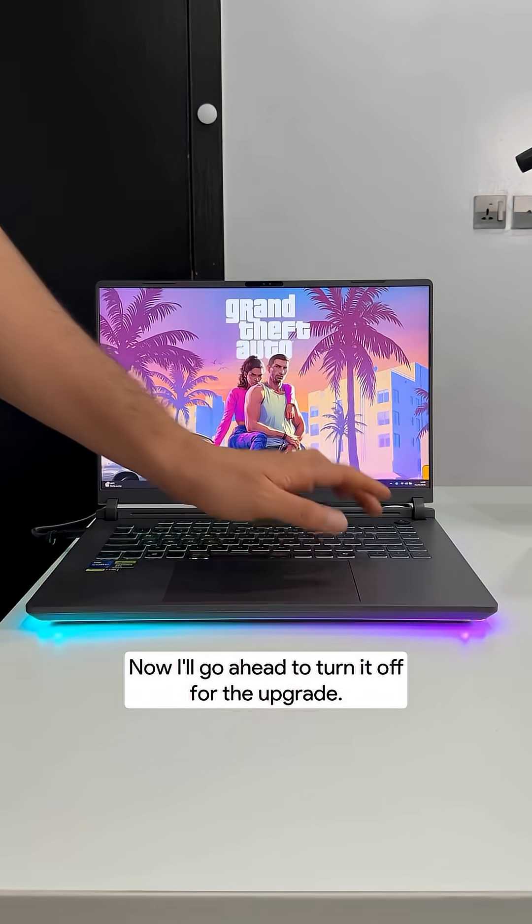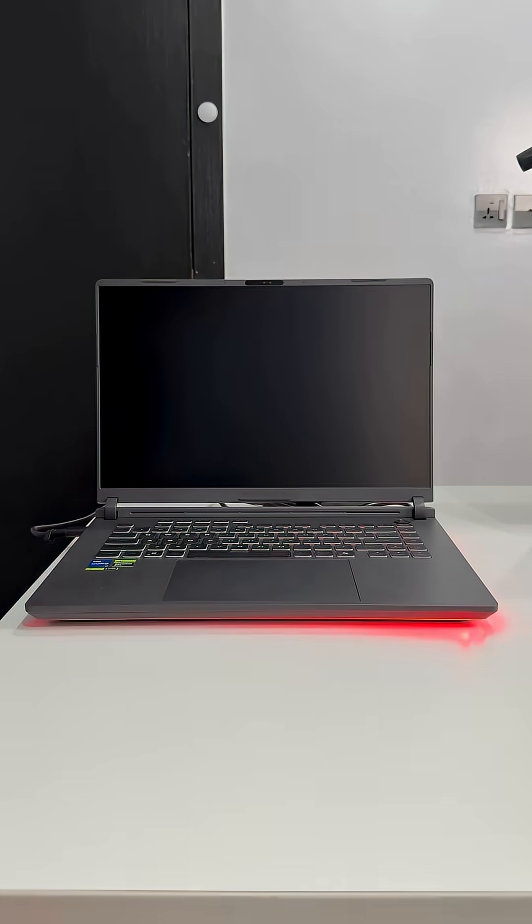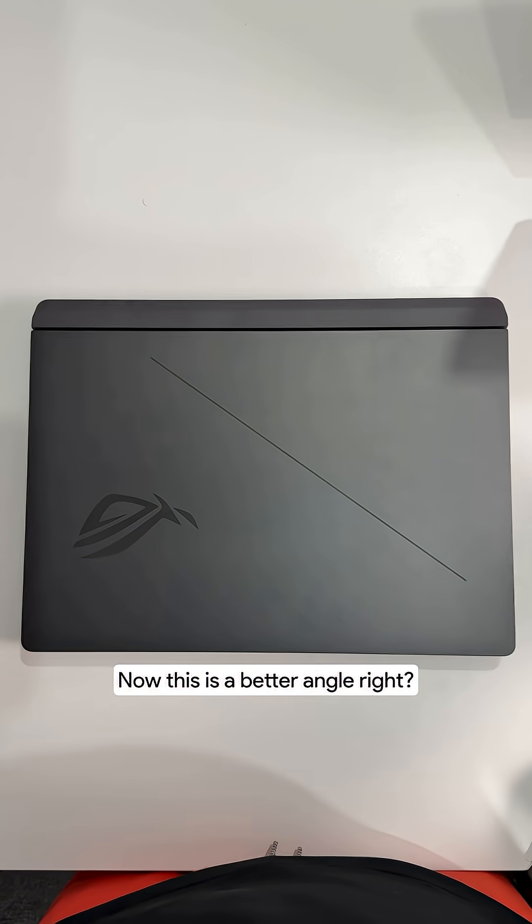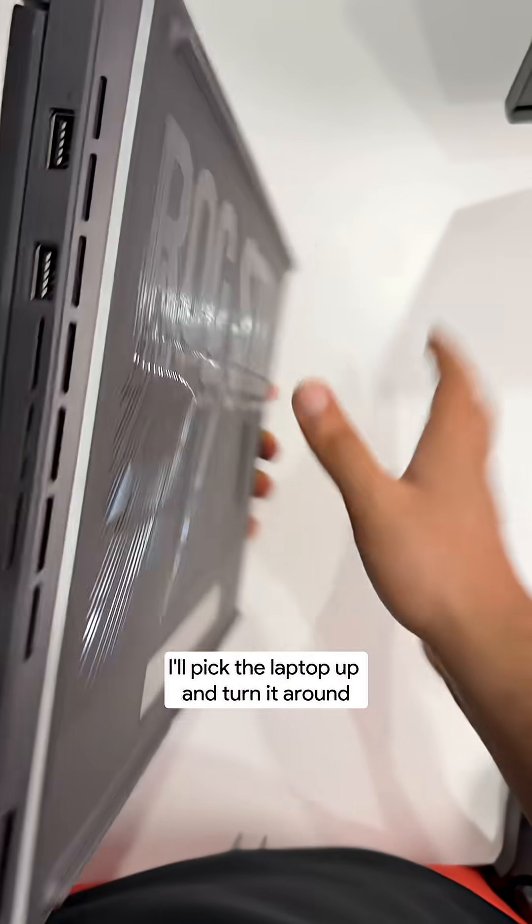Now I'll go ahead and turn it off for the upgrade. I'll close the laptop and unplug the power. Now this is a better angle — I'll pick the laptop up and turn it around.